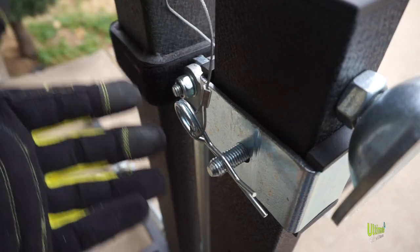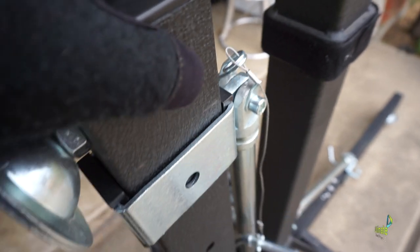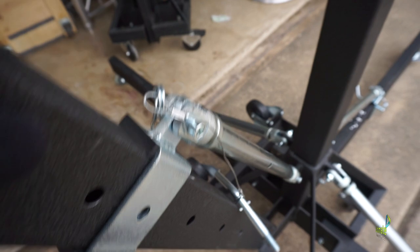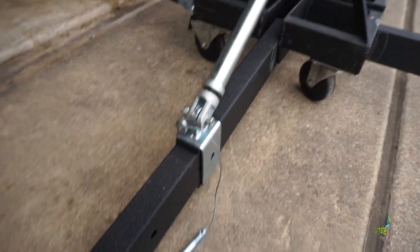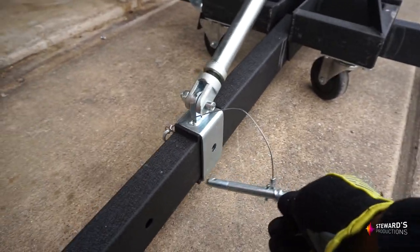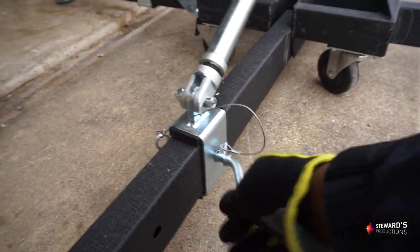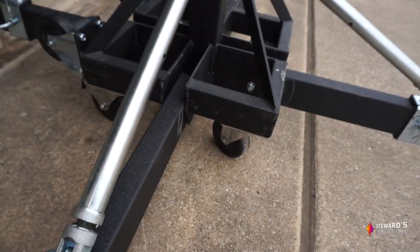First and foremost you're going to pull this cotter pin out, slide this bolt out, and it will go down. Typically you'll put it on the very last hole. You lift up on the stand and slide the bolt through that last hole, then slide the cotter pin back in.